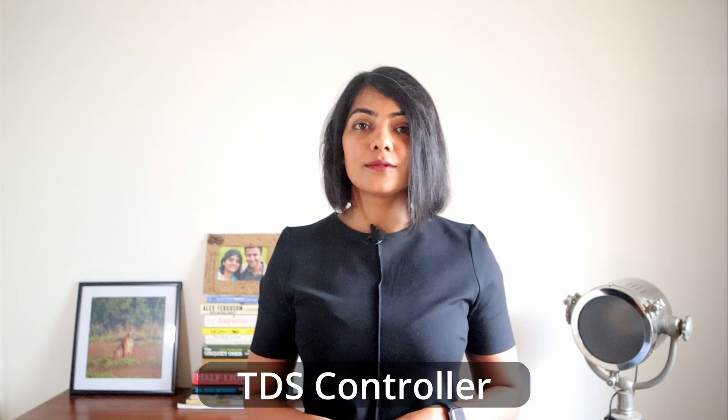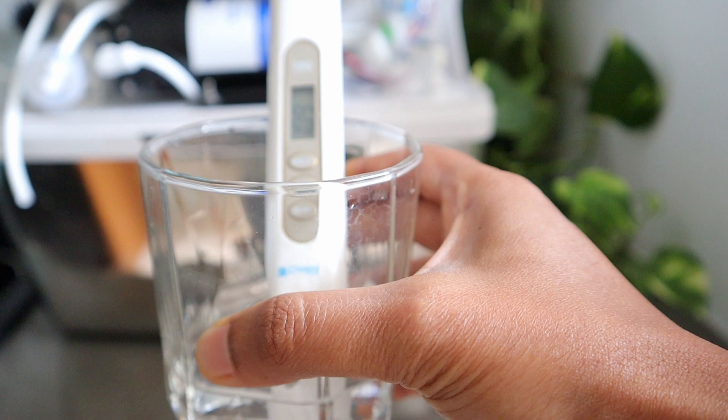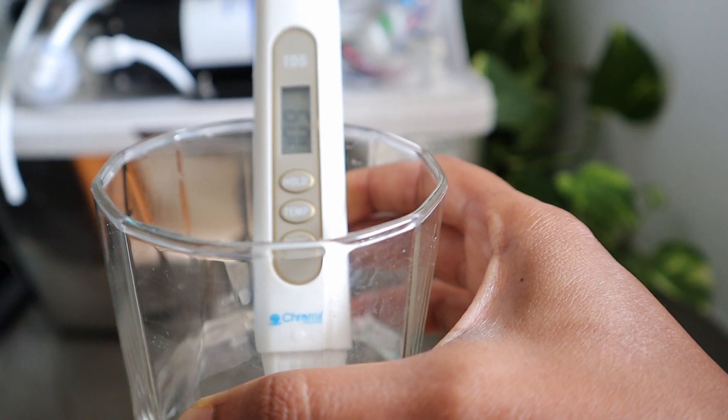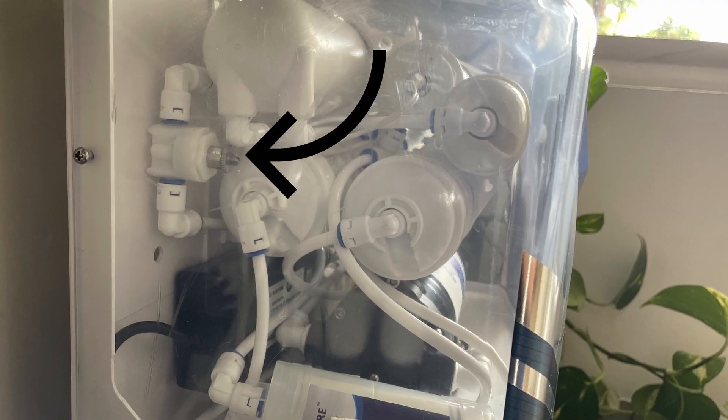B-Pure also has a TDS controller which ensures the TDS of the water output does not go below healthy drinking levels. Since RO water purifiers by default reduce the TDS by 90% or upwards, if you see the reviews of water purifiers that do not have a TDS controller, there are a lot of complaints saying that water TDS is reduced to less than 30 with no way to control it. Hence, it is important to control the output TDS, which is where the controller comes in.